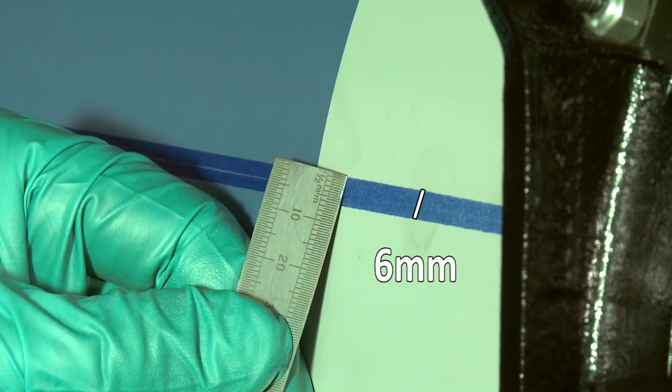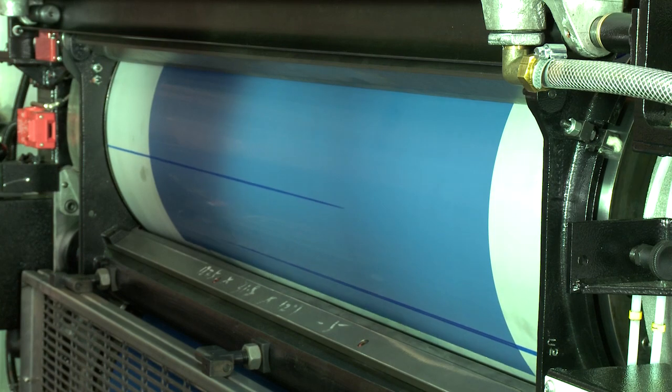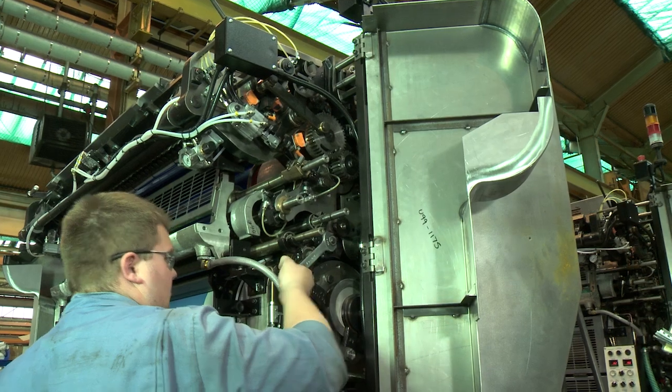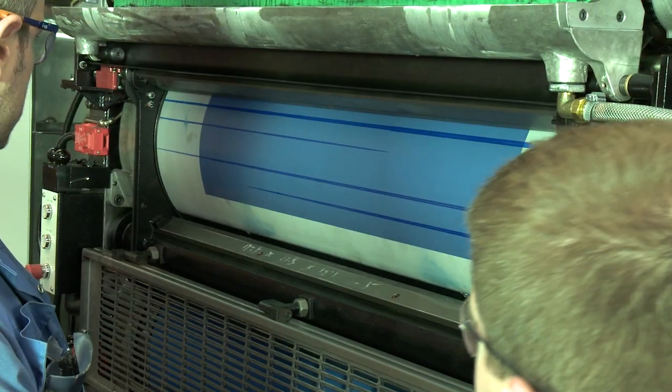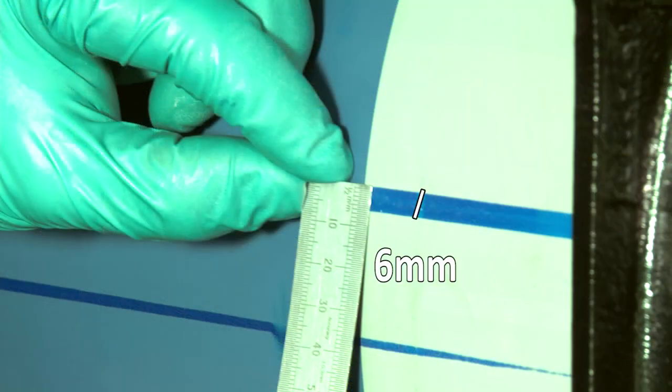The width of the stripe should be 6mm and it should be parallel along the width of the plate cylinder. If not, fine tune the plate inking rollers using the adjustment mechanism for the individual rollers. Repeat the process until all four stripes are 6mm wide and parallel.